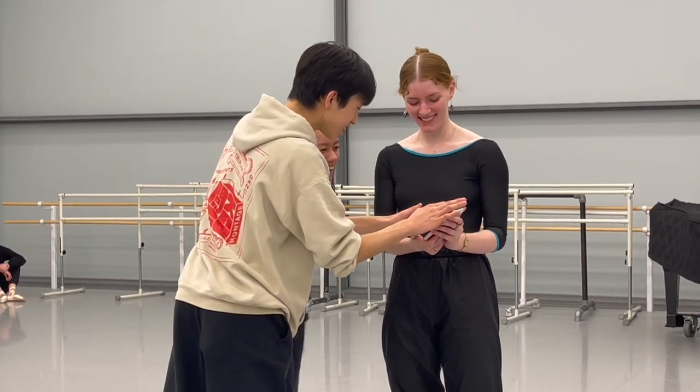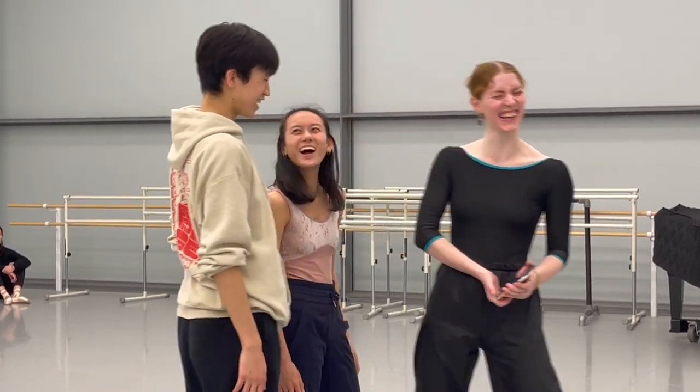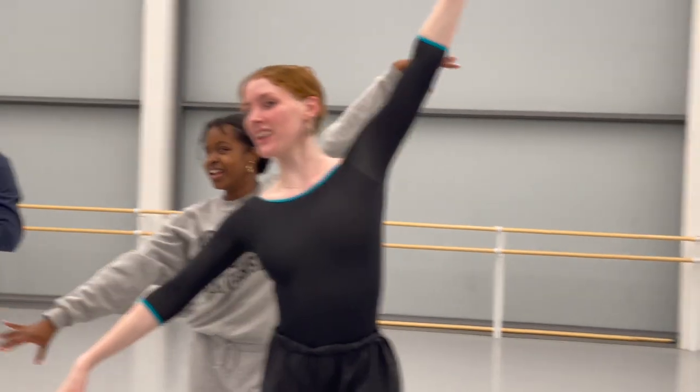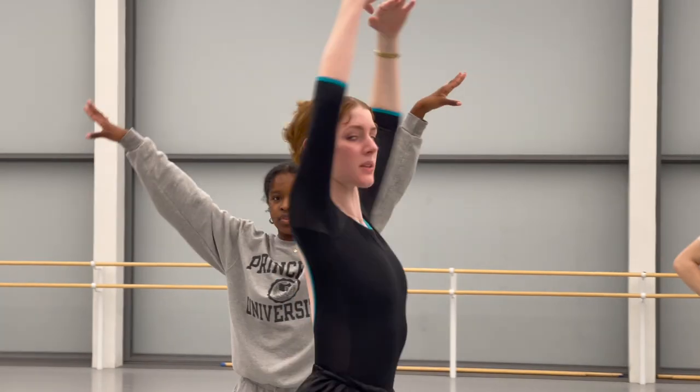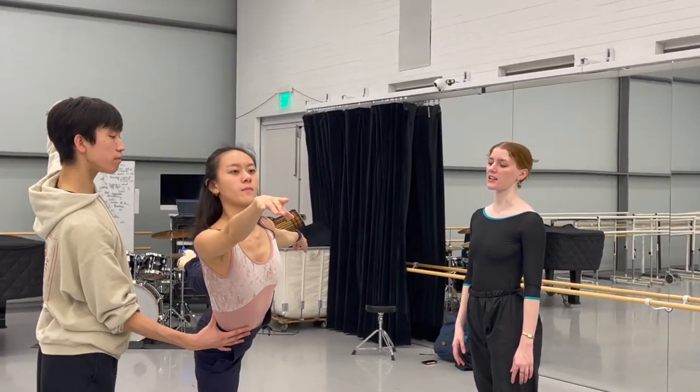When I get into the studio with the dancers, I set what I have on them and see what works and what doesn't, and adjust as needed. It's been wonderful having such a supportive community of hard-working dancers to rehearse with until my abstract idea starts to take shape.